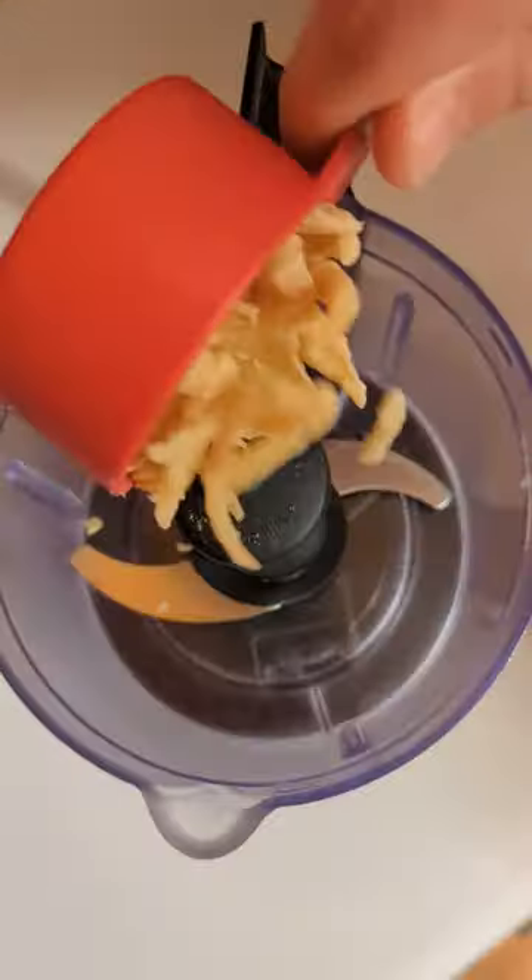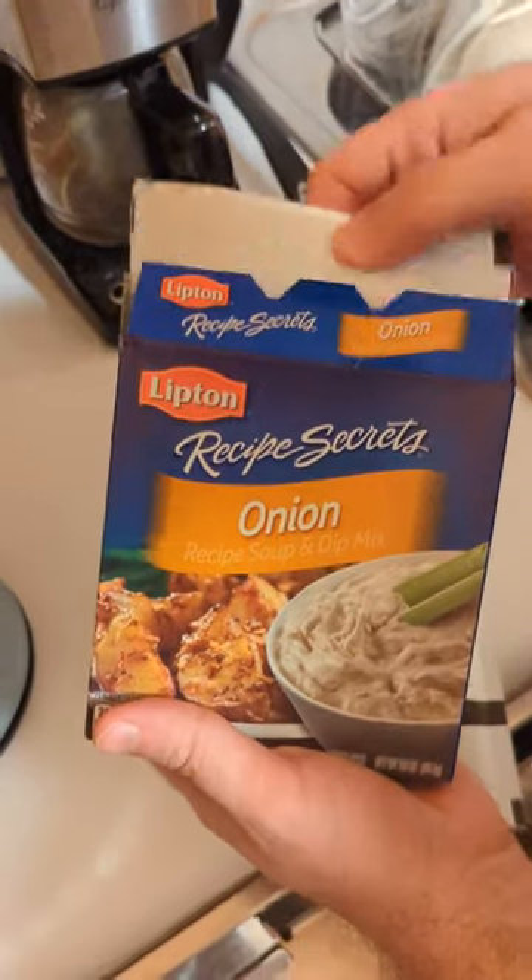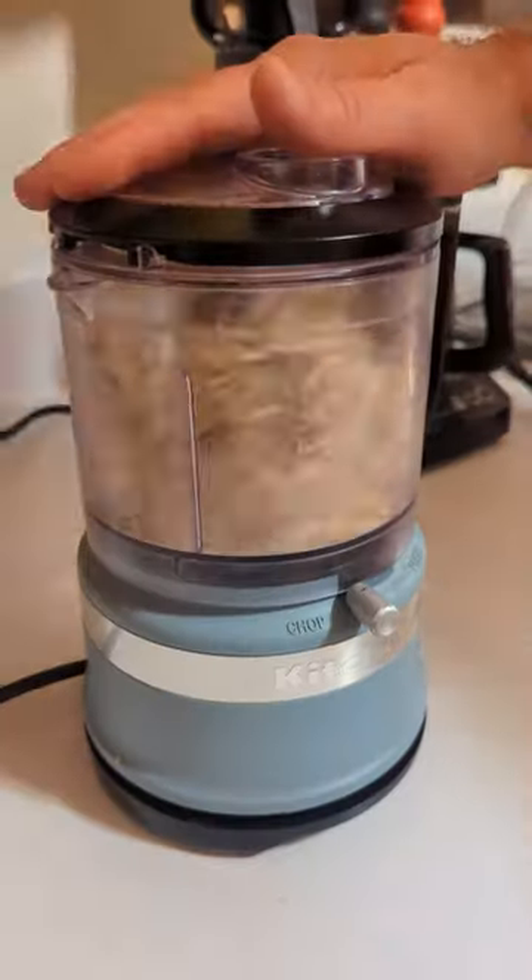We're making a bomb meatloaf using two very high class and fancy ingredients: fried onions and Lipton's onion soup mix. It's so tasty, don't knock it until you try it.